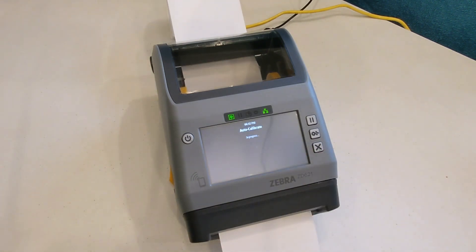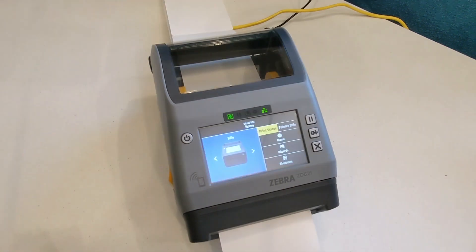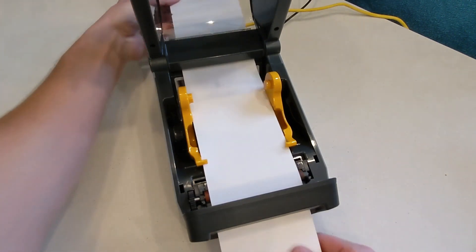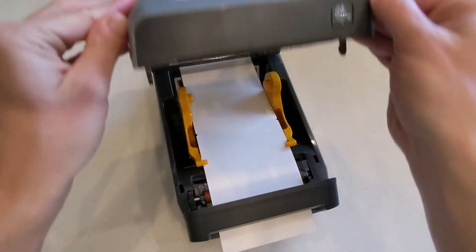If automatic calibration fails, you'll need to proceed with manual calibration. If automatic calibration was successful, open the printer again and pull back the badges that were fed through so they're not wasted. Close the printer again and the pause light will be on.